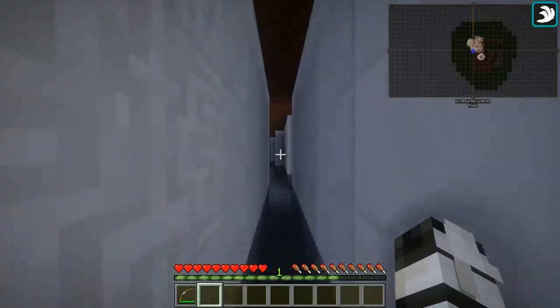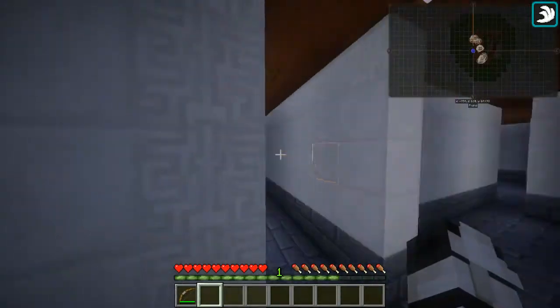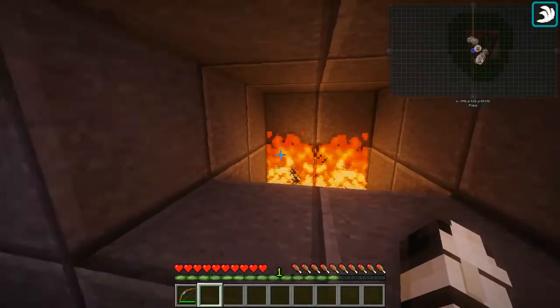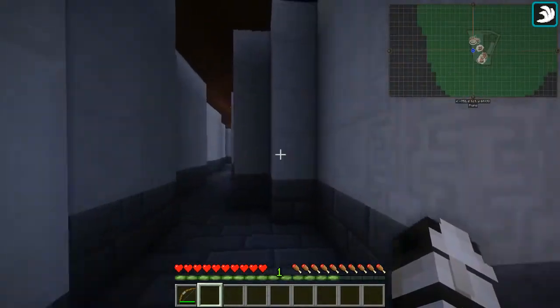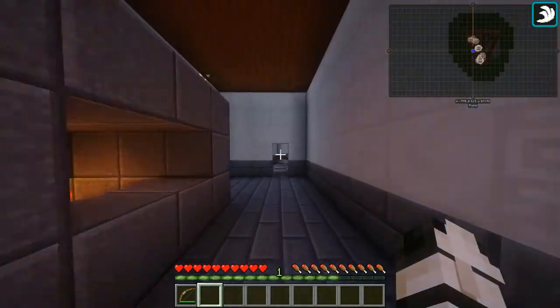As we head to the furnace room — the way it works, you put something in the furnace, like so, and then the furnace turns on. I'm not going to head back over there because it's a bit of a far walk, but it does turn on the baths, as we will see in the women's section.